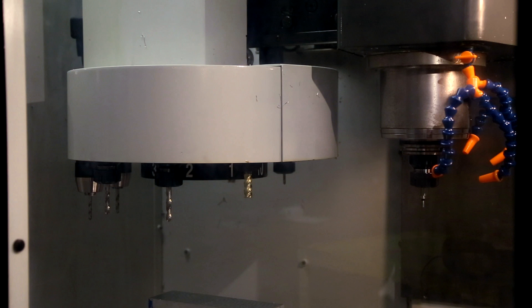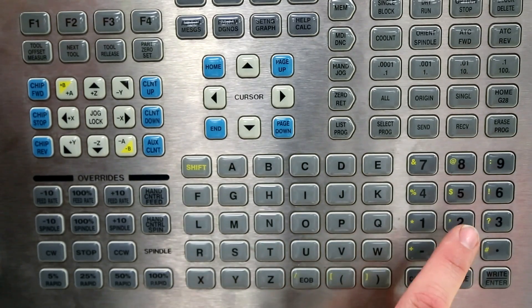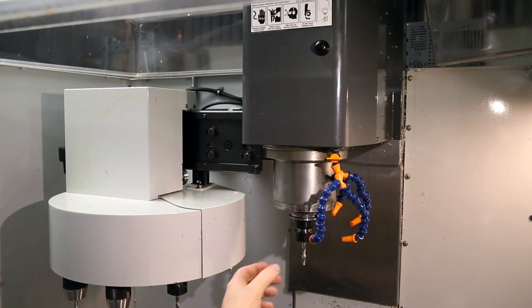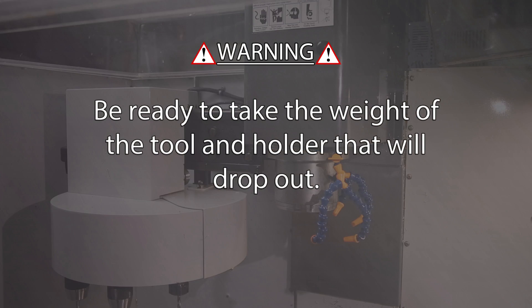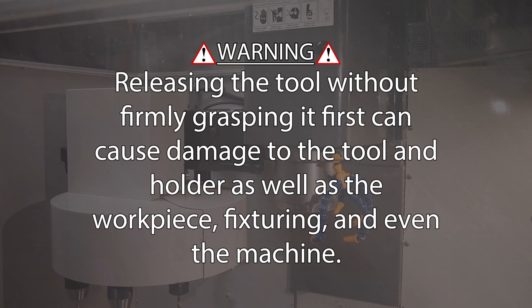Let's get ready to load tools into the machine. We'll call up a different tool station by typing T followed by the tool number and pressing ATC forward or reverse — the machine will change to the commanded tool. Using your left hand, firmly grasp the tool holder below the flange before pressing the release button. When unloading tools, be ready to take the weight of the tool and holder that will drop out. Warning: never press the release button without first having a hand on the tool holder. Releasing the tool without firmly grasping it first can cause damage to the tool and holder, as well as the workpiece, fixturing, and even the machine.